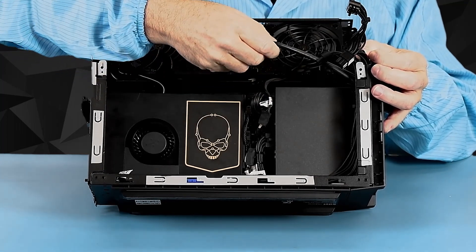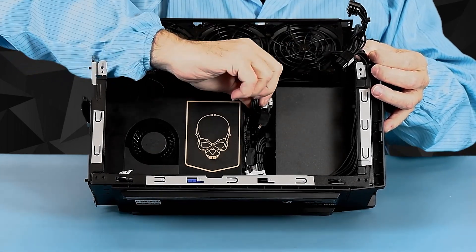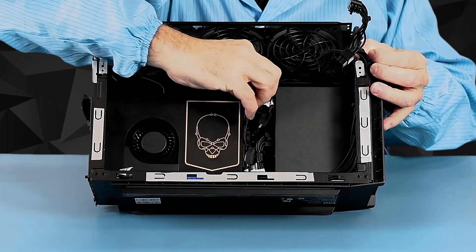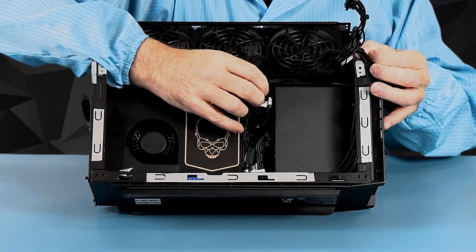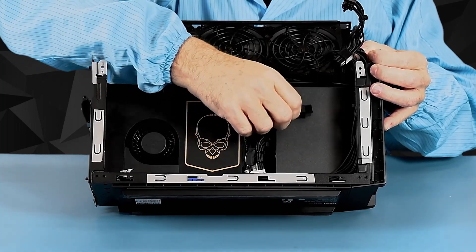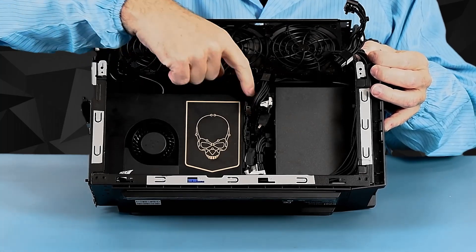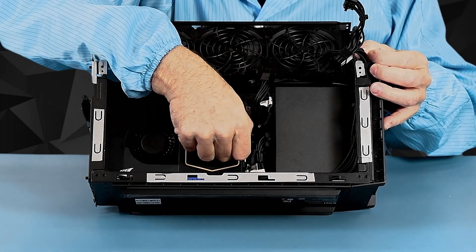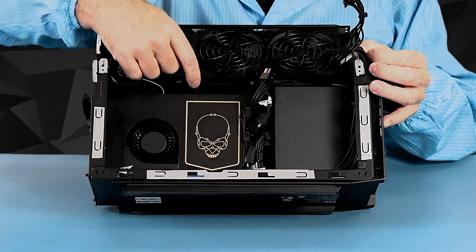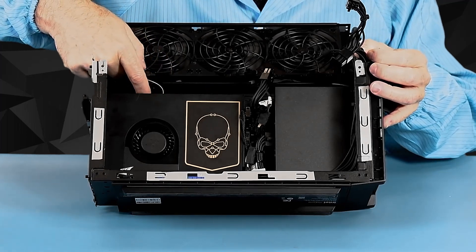These are mezzanine-type connectors. We also have the eight-pin power connector, which has a little lock — that's the standard connector you see on a graphics card. Below it, you can see that all the little cables that were on the Ghost Canyon have been collected together on a single connector. At the top you can see our antenna connectors.